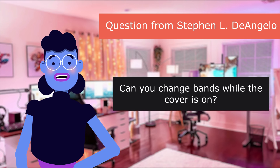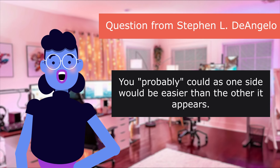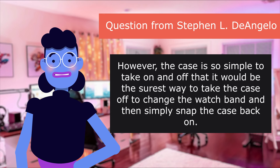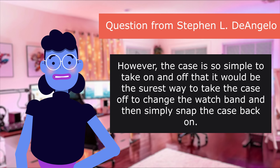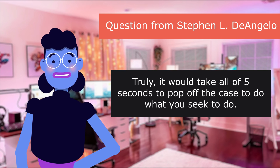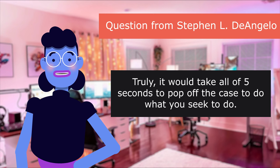Question from Steven L. D'Angelo: Can you change bands while the cover is on? You probably could, as one side would be easier than the other. However, the case is so simple to take on and off that it would be the surest way to remove the case to change the watch band, and then simply snap the case back on. It would take all of five seconds to pop off the case.